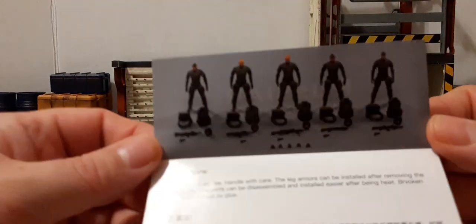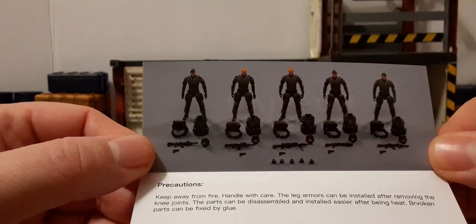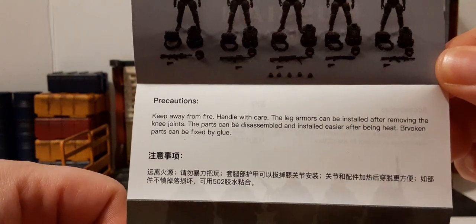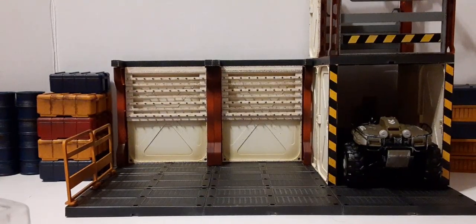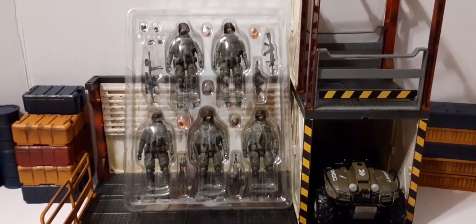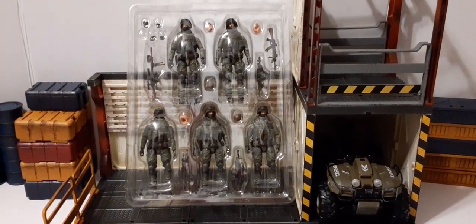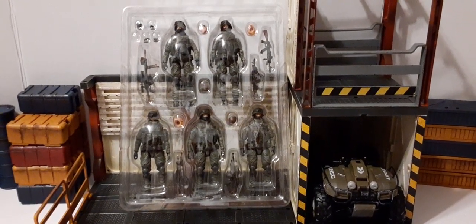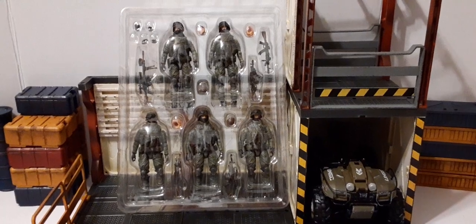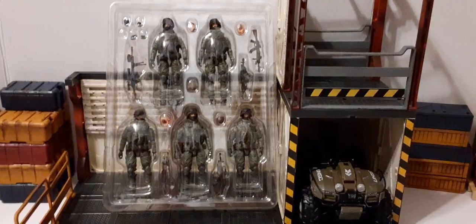On the back we have another photo of all the figures geared down — that's what they look like. We have the top flap with an image of the actual characters inside their clamshell. This set is kind of weapon-light in my opinion, but the accessories that do come with them are very, very nice. So let's go ahead and get these boys outside of the clamshells and see what we got.